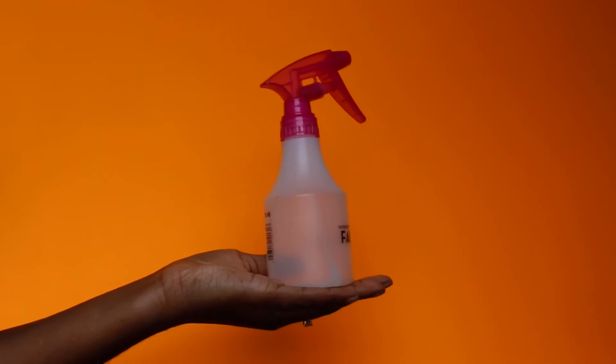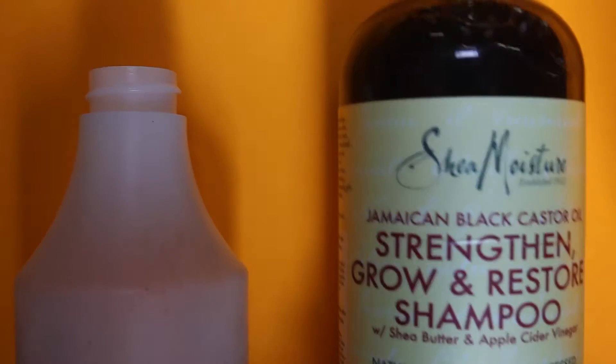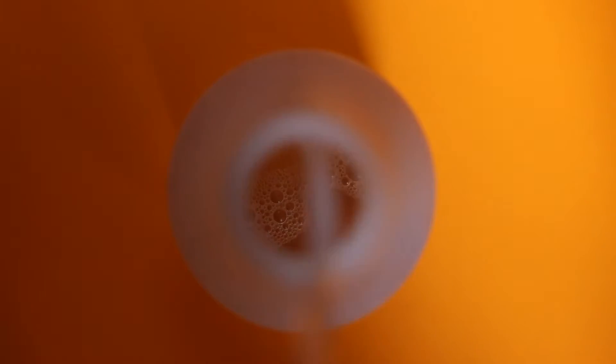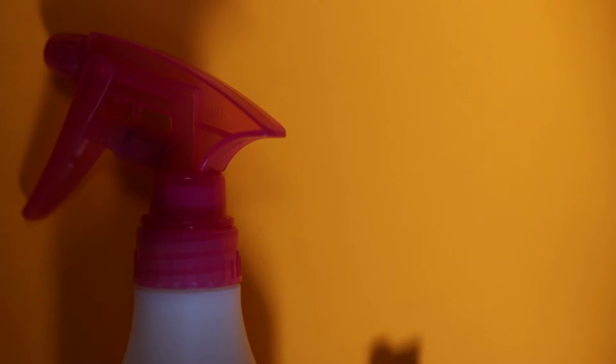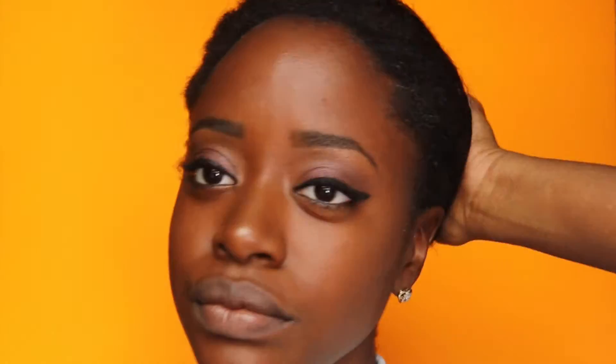So first you're going to need a spray bottle, then you're going to need some shampoo. That's my favorite shampoo, that's what I'm using right now. You're just going to want to put enough to coat the bottom, not too much. And then you're going to use some water to dilute it — don't put too much water. That's a good enough amount. Then you're going to take your spray bottle and your handy dandy old crusty toothbrush, and a towel because it gets a little messy sometimes.